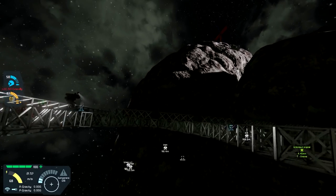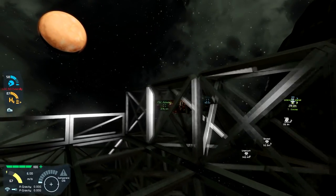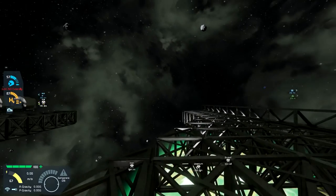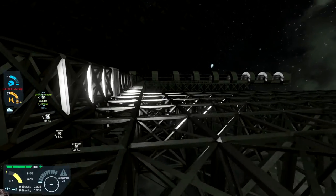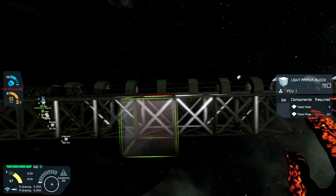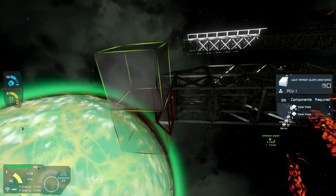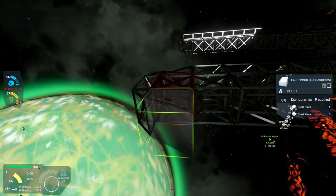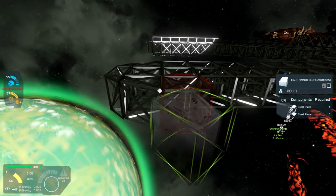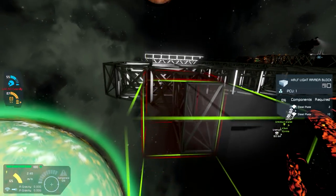That gives us basically a dry dock style area here for something somewhere between that ship and the big shuttle - not ship of the line, but something heftier than just a medium build. And then for this one we're going to do just a pretty straightforward dock I think. For this one we're going to do something a little different.